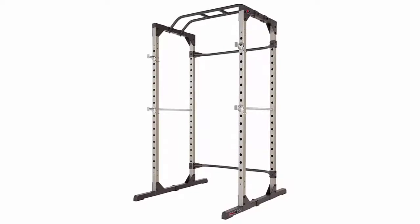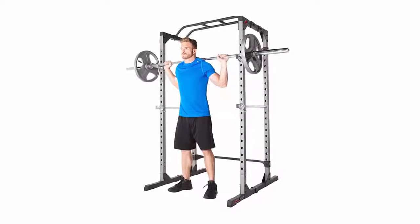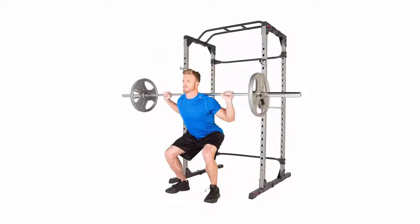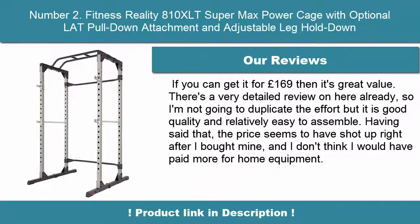New optional attachments for J-hooks, dip bars, weight plate holders, and landmine — sold separately. 2-inch by 2-inch square steel frame construction. Two 23-and-a-quarter-inch long chrome lock-on safety bars, and two 23-inch long chrome dual-mounted safety bars.